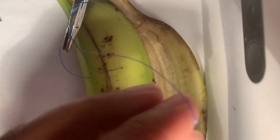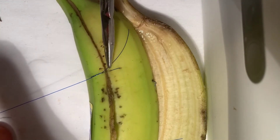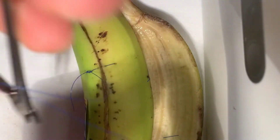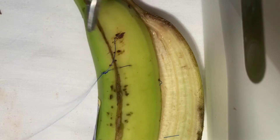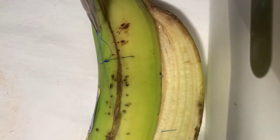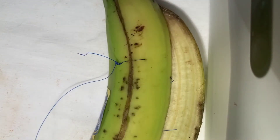You want to pull it just so that the edges are approximated — you don't want to kill the tissue. This is just to approximate the edges: two, three, four, and five. Now this works really beautifully.